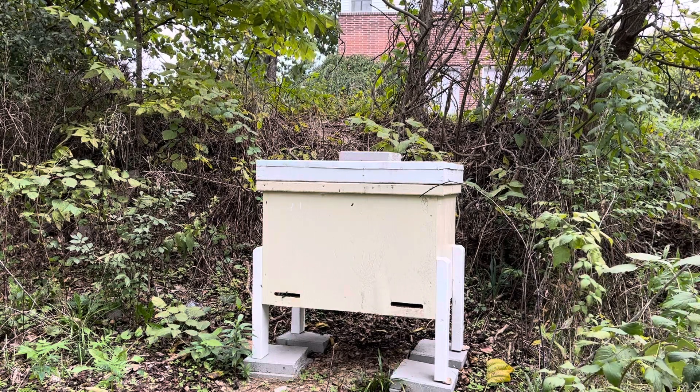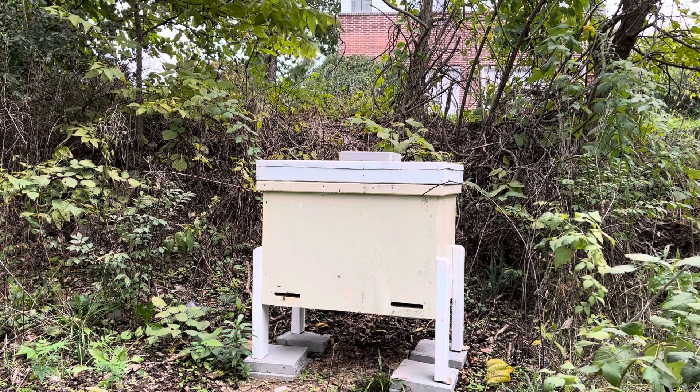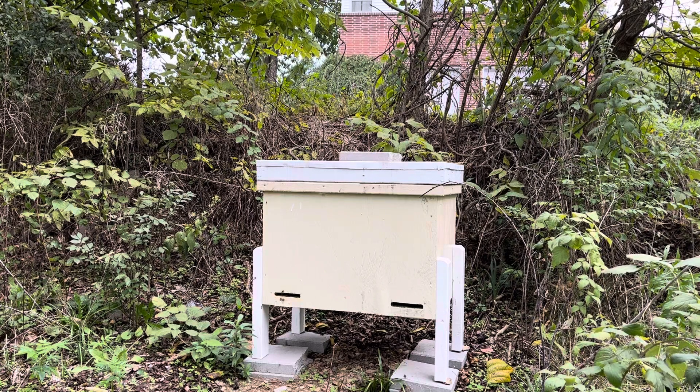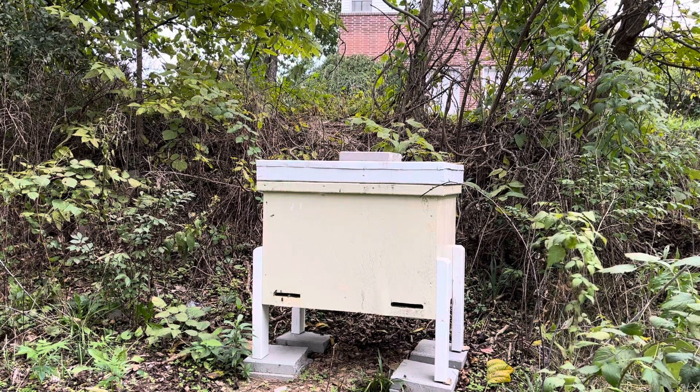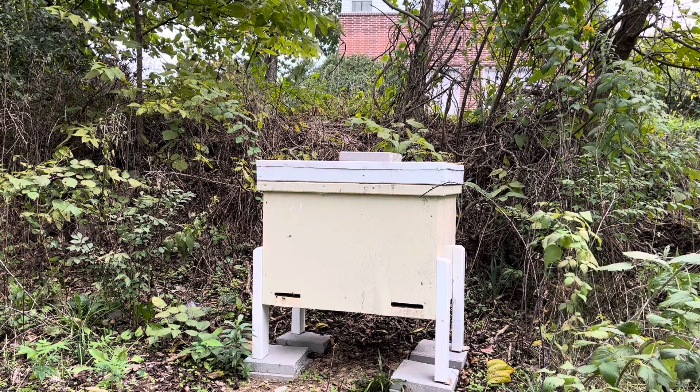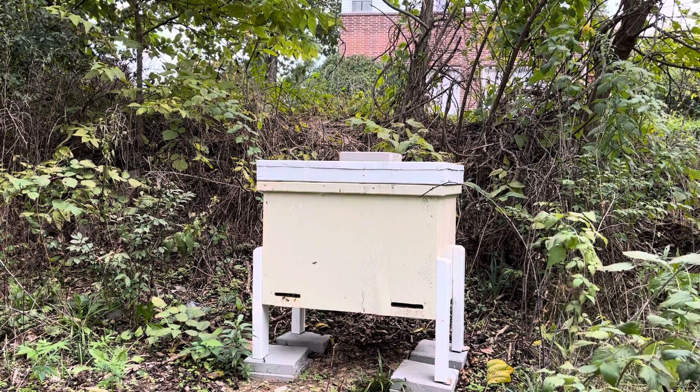It is Friday, September 30. It has been actually two months since I inspected this hive. I'm a little bit behind, kind of feel bad about that, but I've been busy. The last time I was in it, I did a Mite Away treatment.